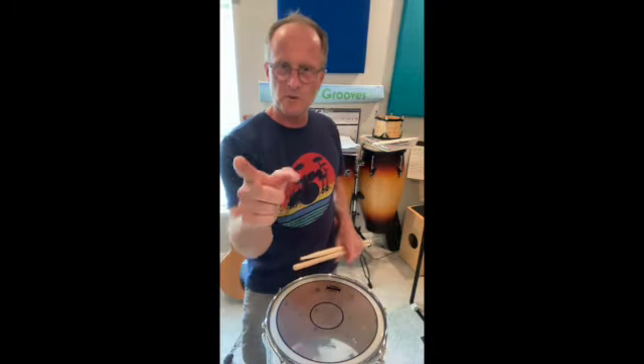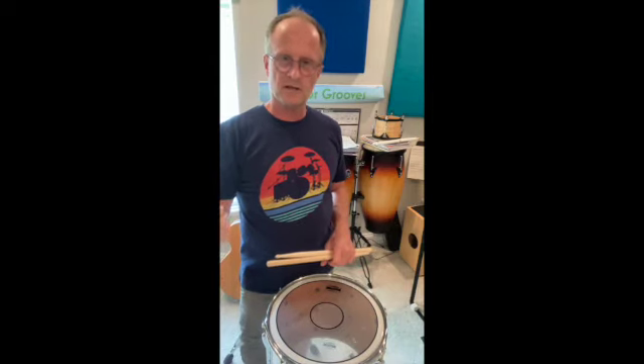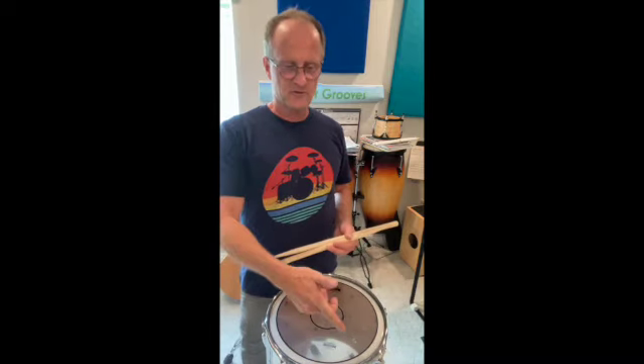All right, keep practicing. If you're using your rudiments, go on Vicforth.com for the Essential Elements and play along with the rudiments on there. Get proficient at them and try the NARD book. All right, thanks. Please like and subscribe.